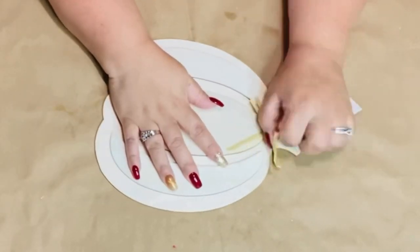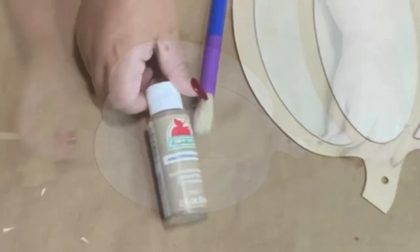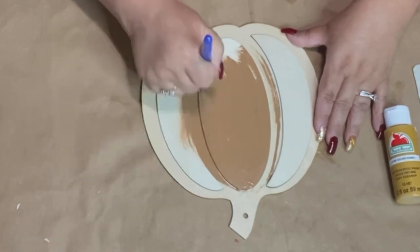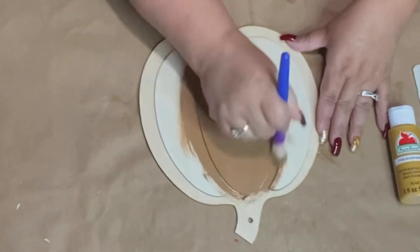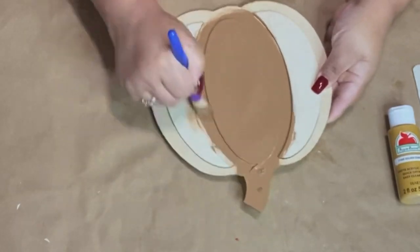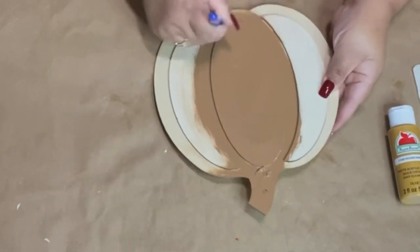I'm going to be taking off this raffia bow along with that tag, and we're going to start using Apple Barrel Territorial Beige matte acrylic paint by Plaid. I'm just going to paint the whole entire pumpkin.